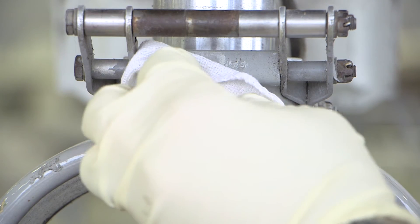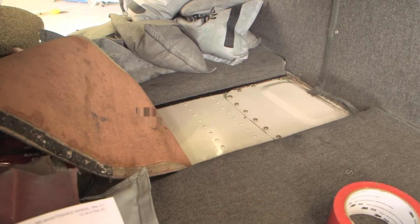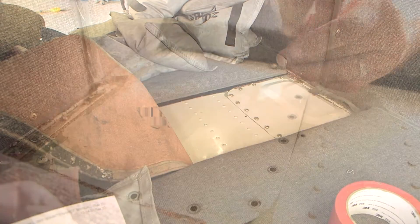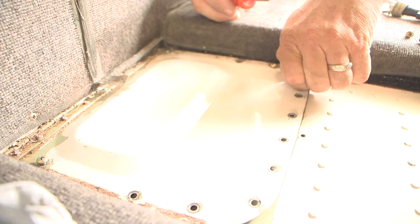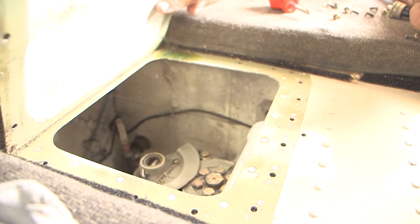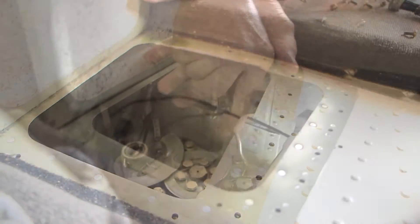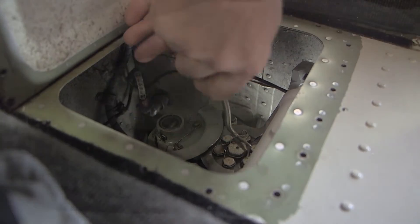Remove the high pressure fitting from the strut. After releasing the nitrogen, gain access to the top of the strut. This can be accomplished by opening the nose baggage doors and removing the screws from the hinged access panel located on top of the wheel well structure. Cut the safety wire securing the metering pin and remove the metering pin from the top of the strut.